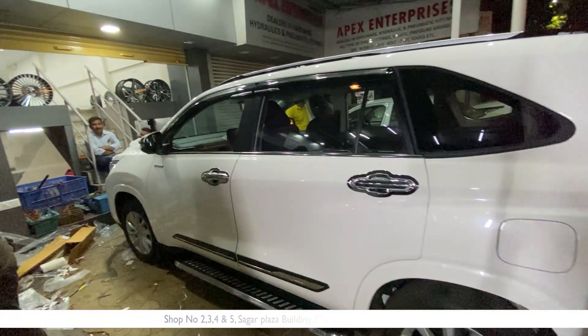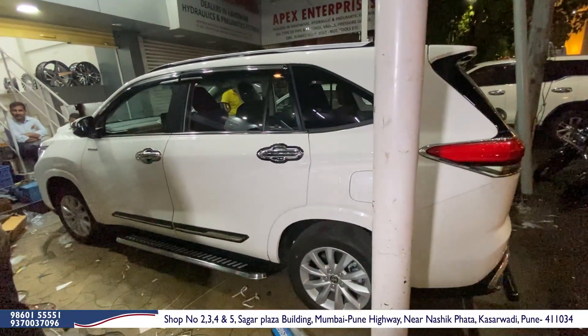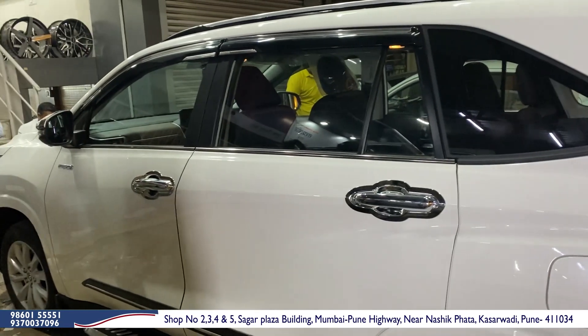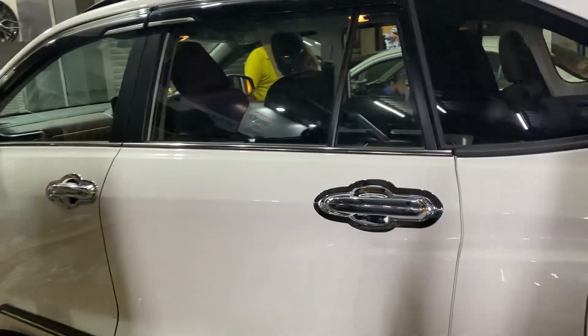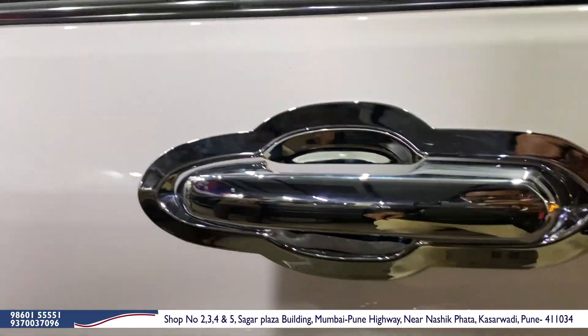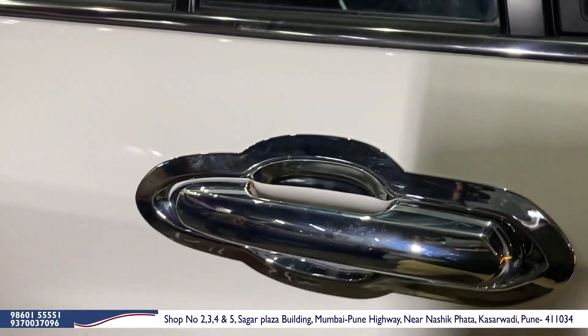So guys, you can see our Hi-Cross fully modified. We will tell you about this. The chrome item is installed here — that's a nice piece. You can see the handle chrome, the fitment, the styling, the fitting, and everything.